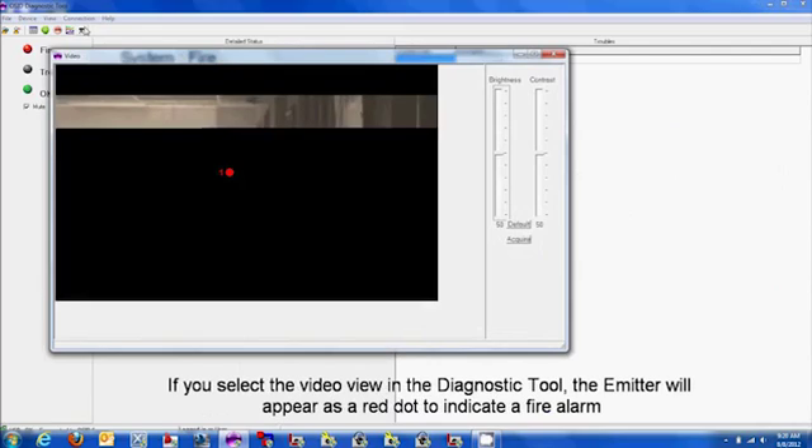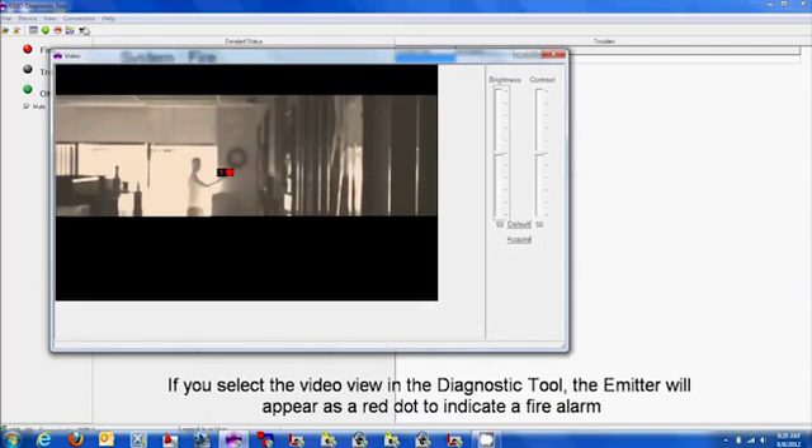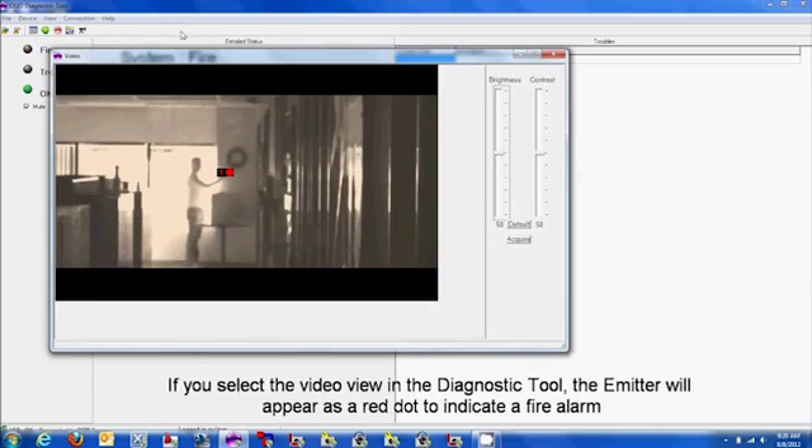If you select the video view in the Diagnostic Tool, the emitter will appear as a red dot to indicate a fire alarm.